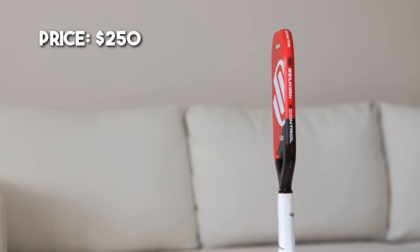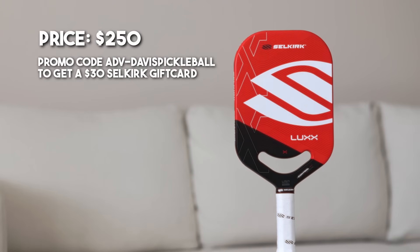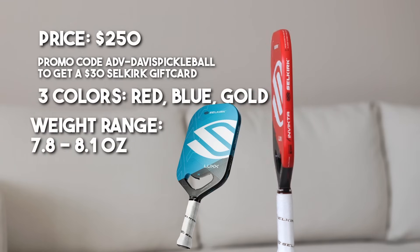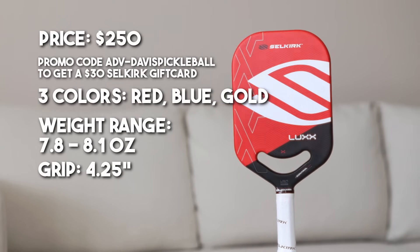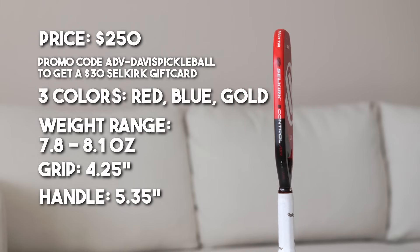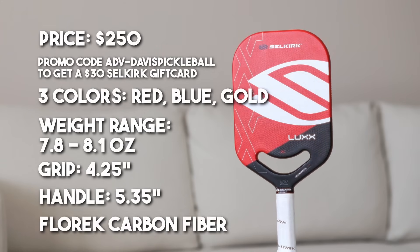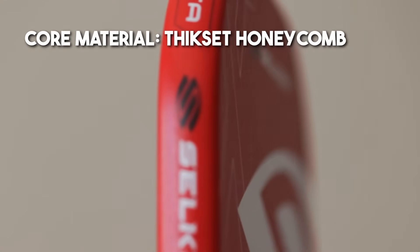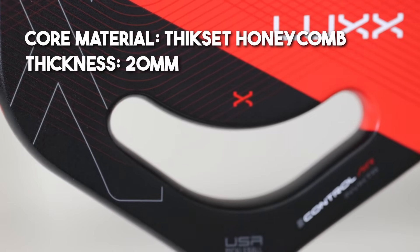The price for this paddle is $250. You can use my promo code ADV-DAVISPICKLEBALL to get a $30 Selkirk gift card, which is good for any future purchases. The paddle comes in three colors: red, blue, and gold. The paddle weight range is between 7.8 to 8.1 ounces. It has a grip circumference of 4.25 inches, identical to the Power Air series. The handle length is 5.35 inches, which is slightly longer than the Power Air Invicta. The face material is made of a new surface material Selkirk is calling Fluorec carbon fiber, and they claim this has expanded the sweet spot.